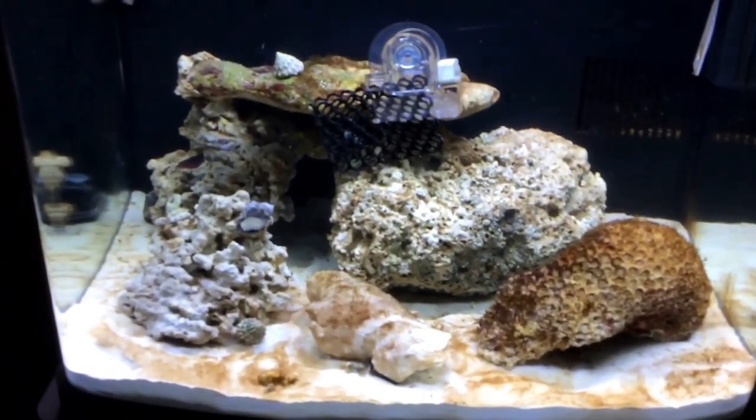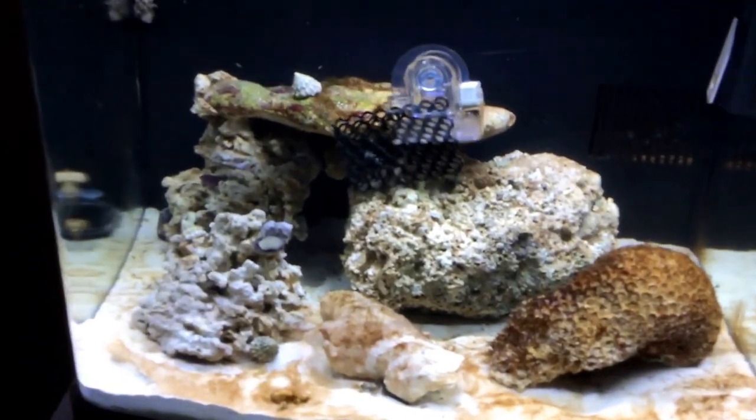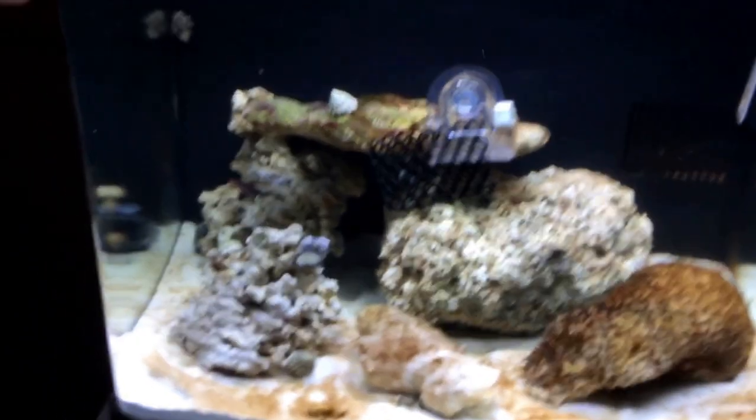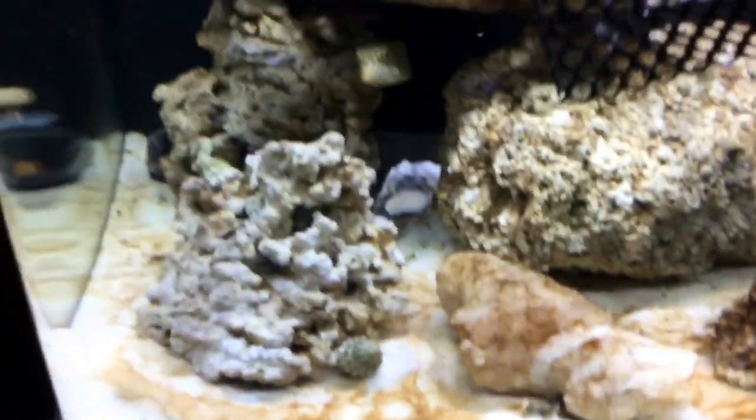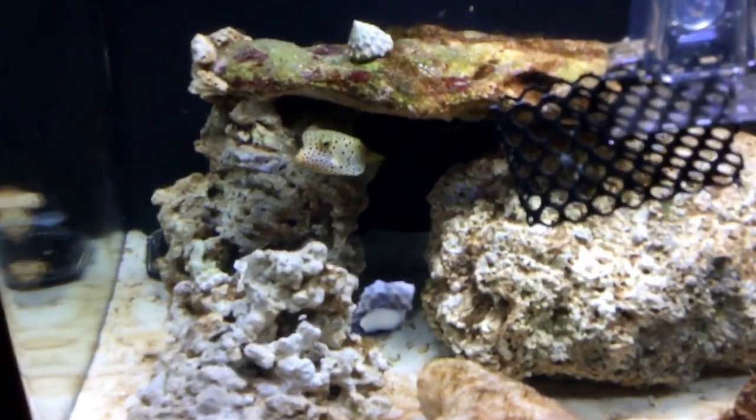Hello, this is a video on my BioCube, but this main video is going to be about the boxfish. And here is my boxfish — he's hiding in the corner. And yeah, here he is coming out.